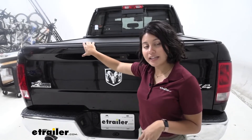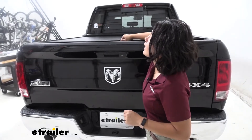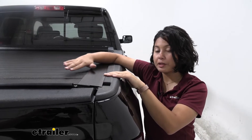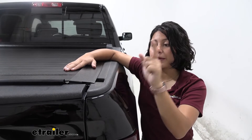Your tailgate is locking this tonneau cover, so with your tailgate locked, so is your tonneau cover — it cannot be opened from above. You also have a very low profile base for the rails without taking up too much space to the side of your truck bed.